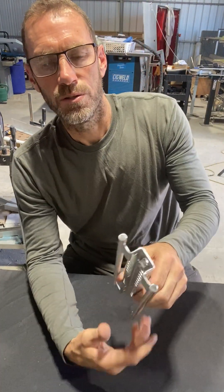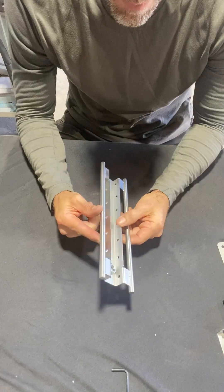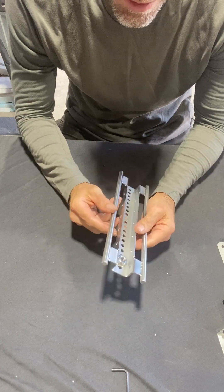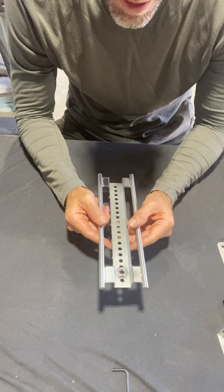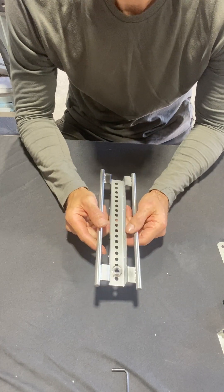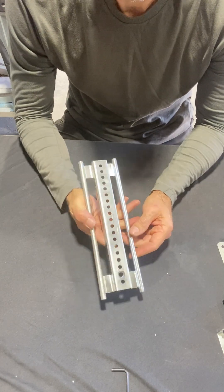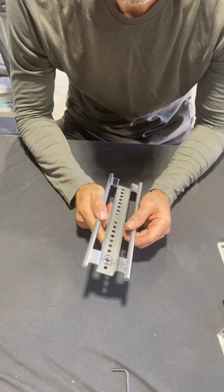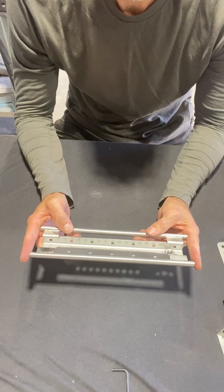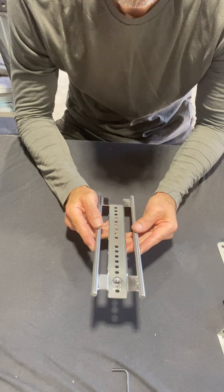First of all, we've got our rear channel. All 2.5mm stainless steel, marine grade, and once I've welded this up it's then electro-polished, which is the superior finish to stainless steel to stop it from tea staining, rusting, and so on. These are 250mm long, and this channel is approximately 90mm wide.